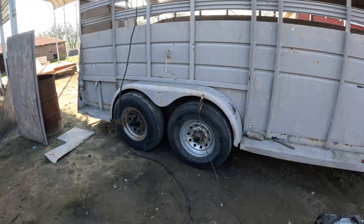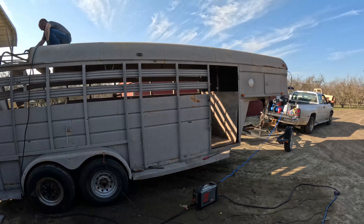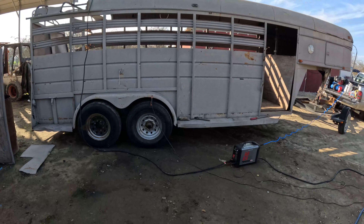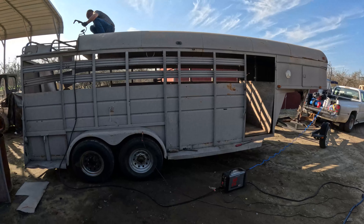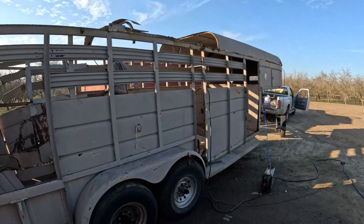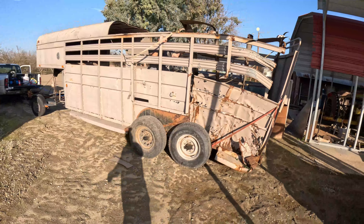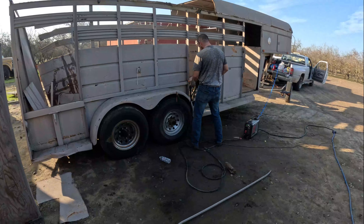Might try to save these fenders — or the steps on them anyway. We'll see what we've got on the bottom of the frame. Everything on the top above the axles is coming apart. We'll try to have it all cut up here. It's coming apart piece by piece, turning it into scrap iron.